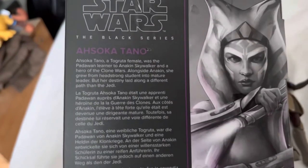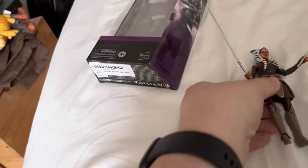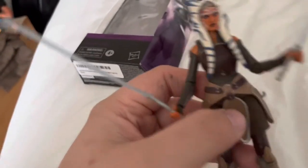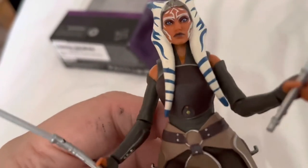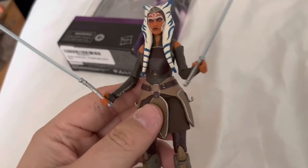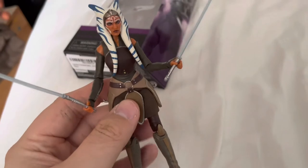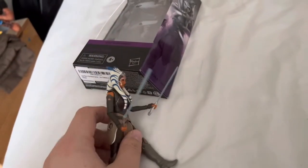A few details about her — let's go to the figure herself. It comes obviously with her two lightsabers. The paintwork on her is absolutely fantastic, she looks brilliant. I've put her two lightsabers together; originally I'm planning to have just one of the lightsabers displayed.